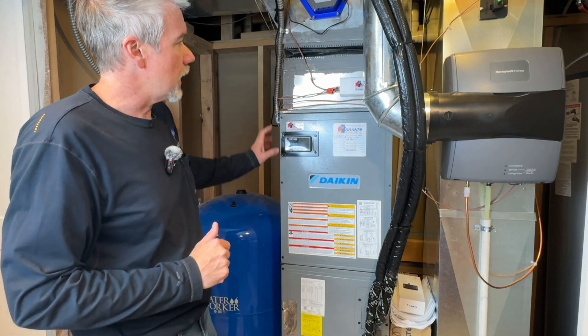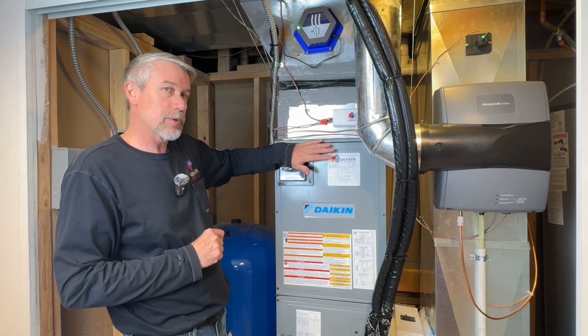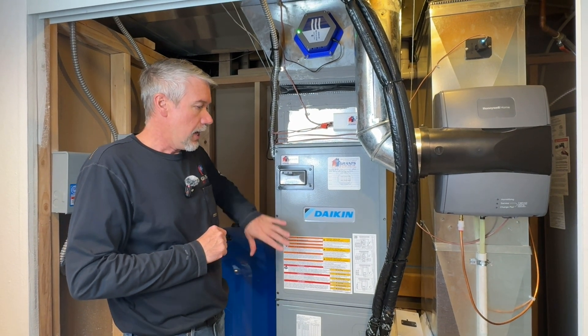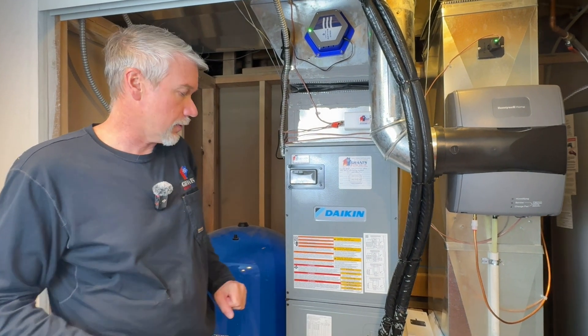We were able to add the translator for this. The Daikin One thermostat, which we'll show, needs a translator to communicate with this type of equipment. That's what this box is here — it's translating to allow use of the Daikin One thermostat.